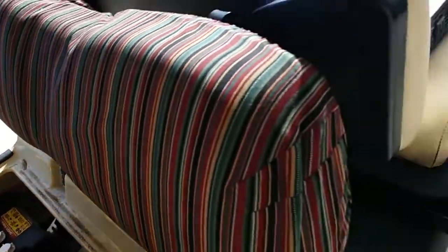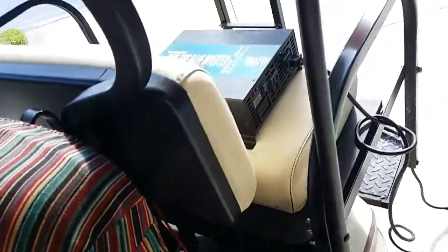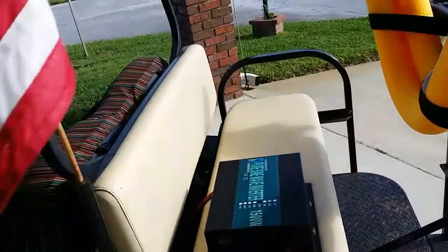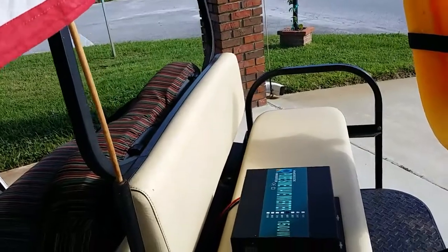And then I bought, off the internet, I bought me an inverter — a 48-volt inverter. It converts 48 volts to 110.